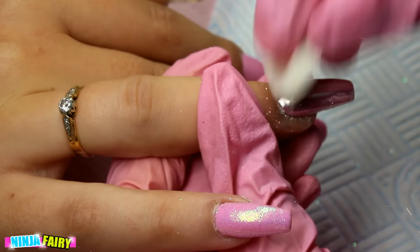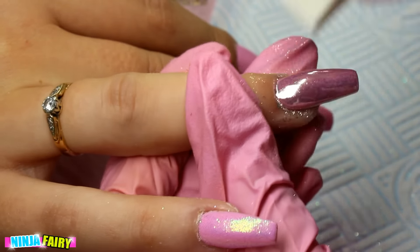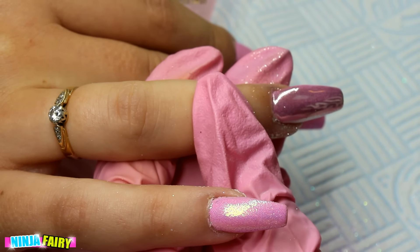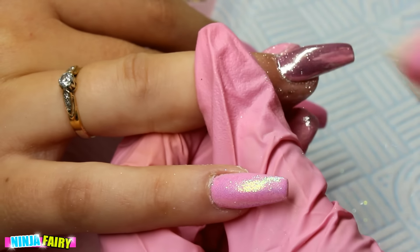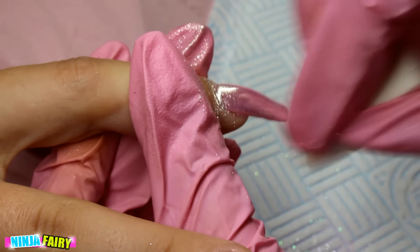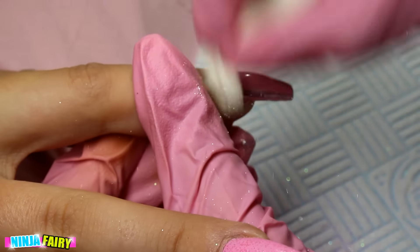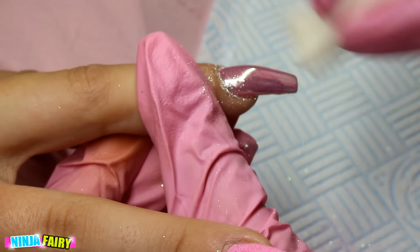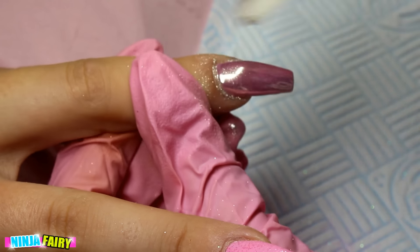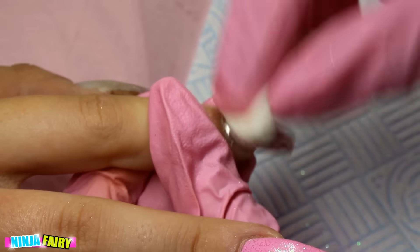Here I'm applying the chrome powder using a makeup sponge. This particular time it wasn't really going on too well, so you will see me switch over to the eyeshadow applicator to apply the chrome — I felt it gave a much smoother finish. I'm not sure if you'll be able to tell the difference on screen, but I definitely saw it. It's whatever works for the color you're using and whatever finish you're looking for — just go with the flow.